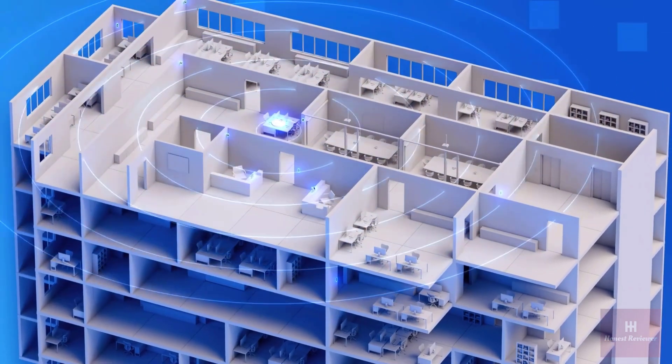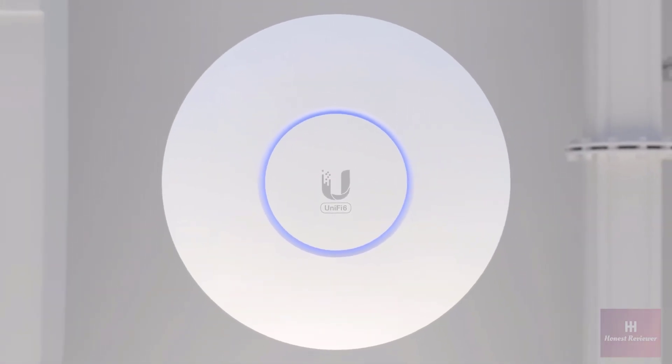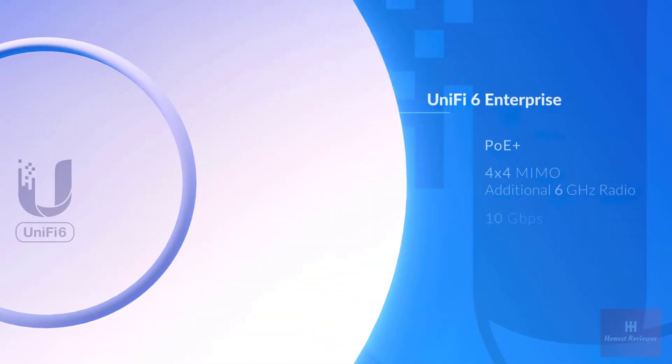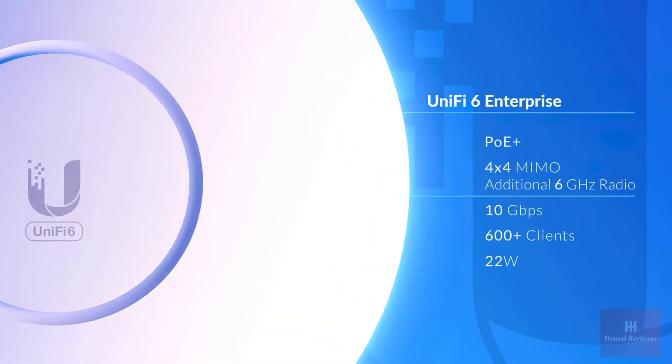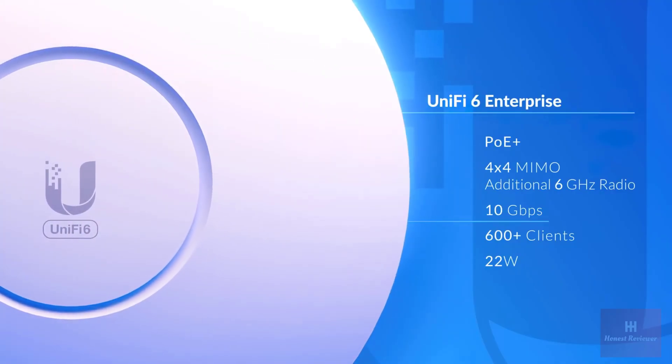For the most demanding deployments, the UniFi 6 Enterprise is our highest-performing AP designed to take advantage of Wi-Fi 6E speeds. With an additional dedicated 6 GHz radio, it can achieve over 10 gigabits per second combined over-the-air throughput rates.